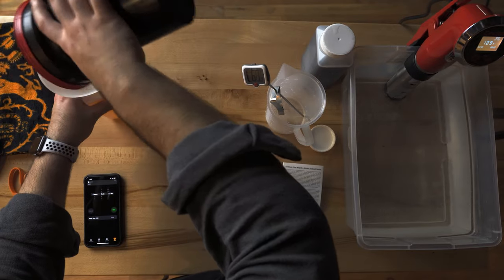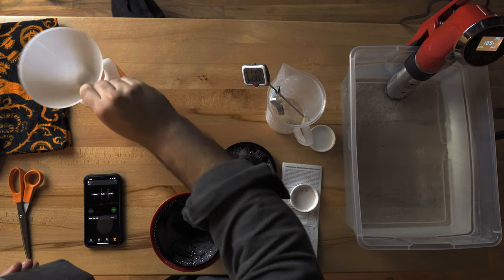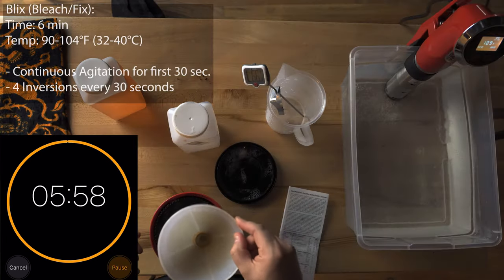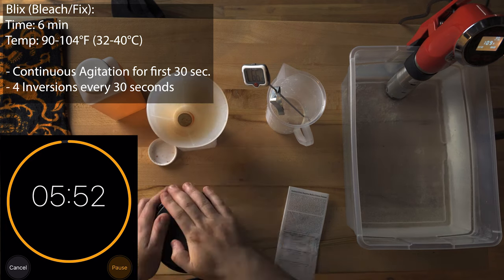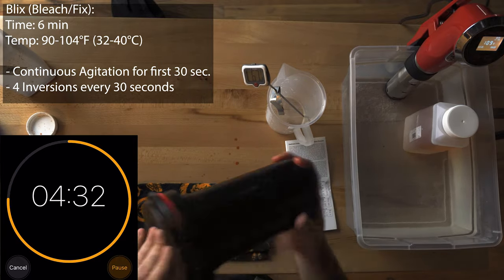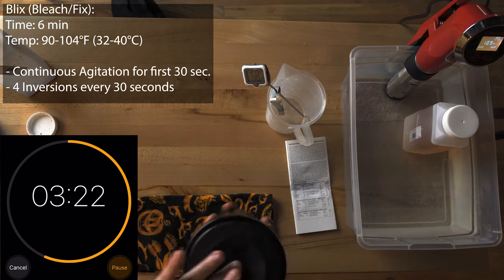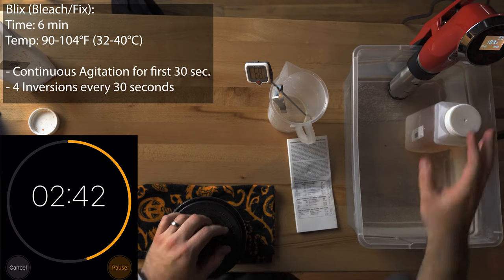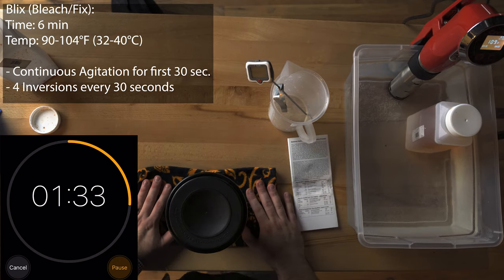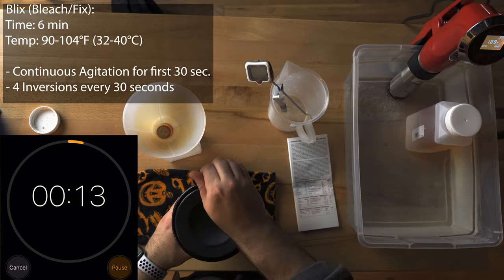Let's go ahead and get the developer out and get our bleach in. The bleach step removes the silver from the film, leaving only the color dyes and hardening the emulsion all in a single step. Interestingly, this Blix is the same as their CS41 kit. If you wish to get creative, you can certainly do a bleach bypass by forgoing the Blix and using the F96 fixer.